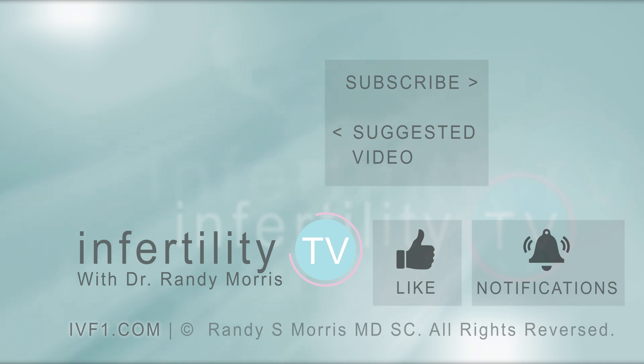If you are not a subscriber yet, hit the subscribe button right now. A new episode is released every week — don't miss any episodes. You can also check us out on our website, IVF1.com, where you can become a patient.